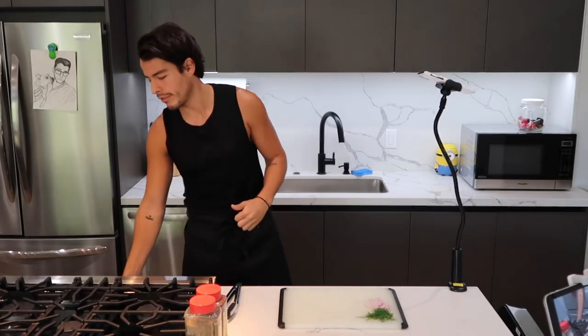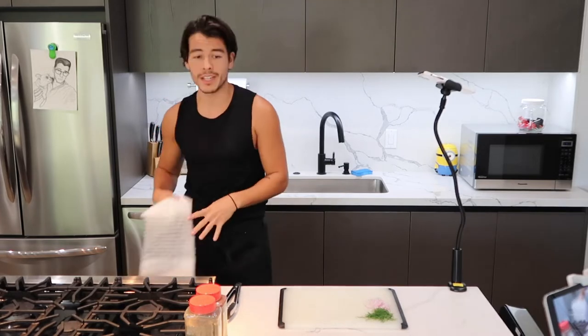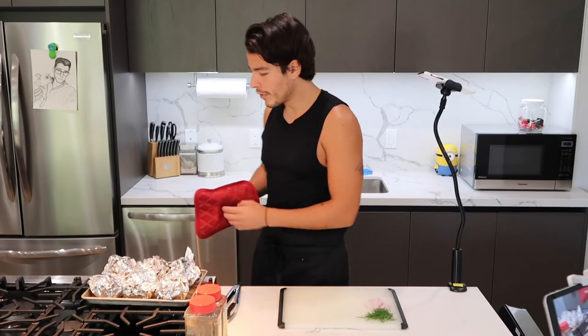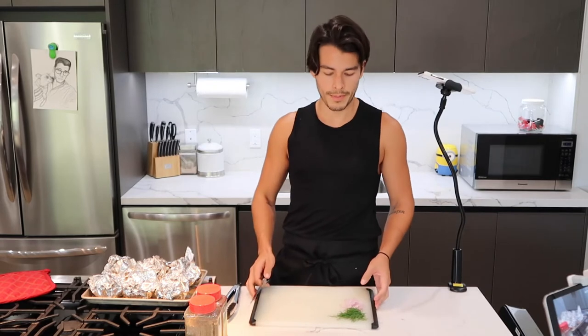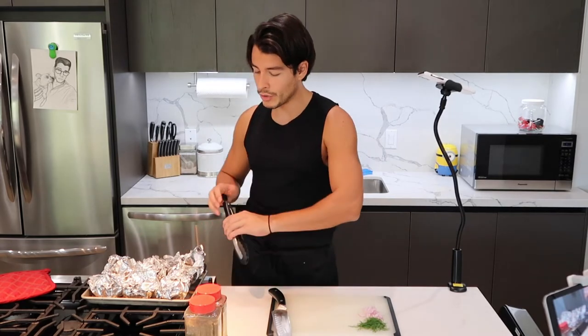Okay, it's been about 40-ish minutes — 38. These are done, they smell fantastic. Before you do anything with the actual artichokes, I went ahead and prepared some thinly, thinly, thinly sliced shallots, and some dill strands — for you dilettantes out there.